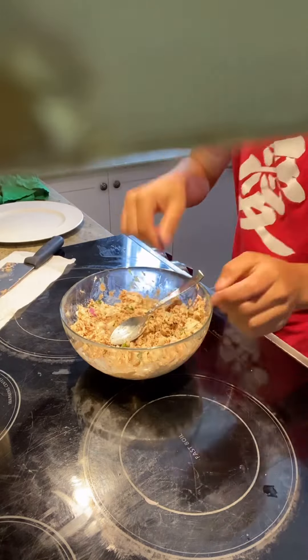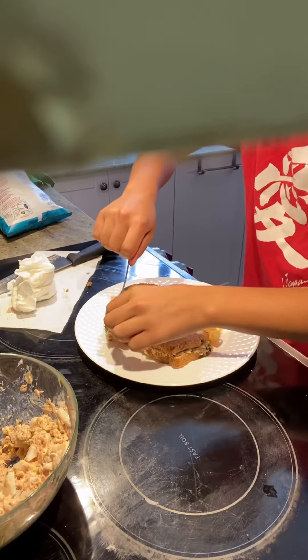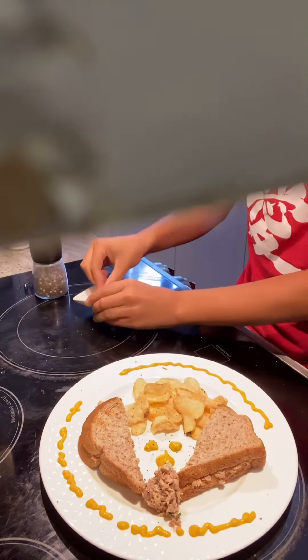Now toast your bread and add some pepper in your tuna. Put your tuna on your toasted bread. Close your sandwich and plate. Add a little bit of flaky salt, and voila.